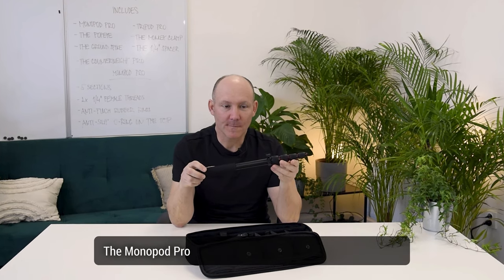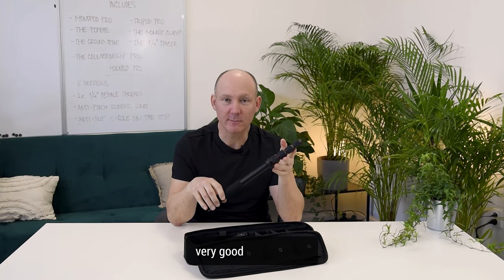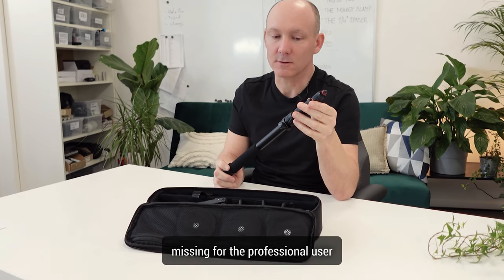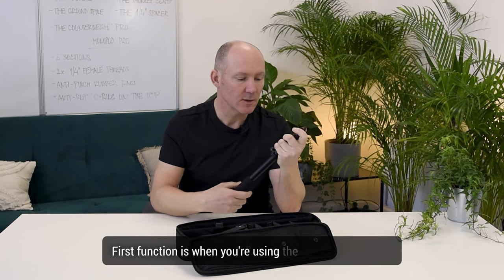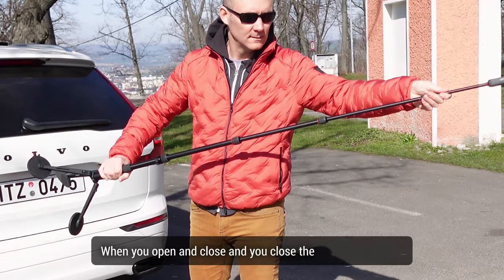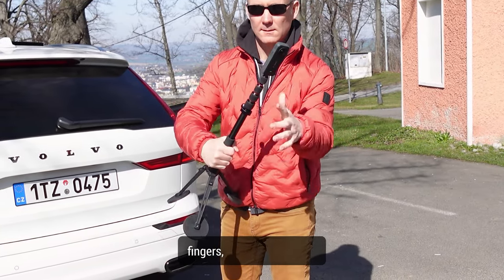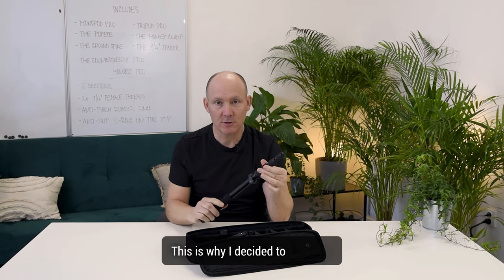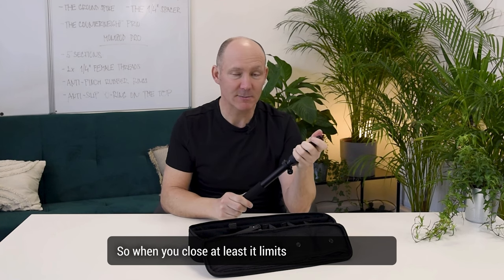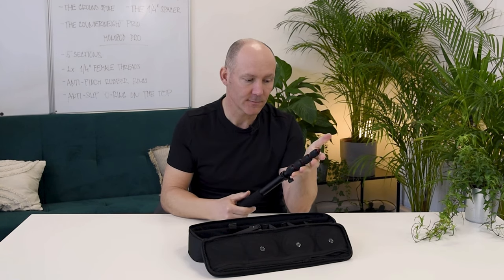The Monopod Pro comes from the natural evolution from our very good Monopod V2. After using the Monopod V2 for many years, I found that there are some essential functions that are missing for the professional user. The first function is when you're using the Monopod over and over again — when you open and close it, you can pinch yourself on your fingers. This is why I decided to integrate some very simple rubber rings, so when you close it, it limits the pinching of your fingers.